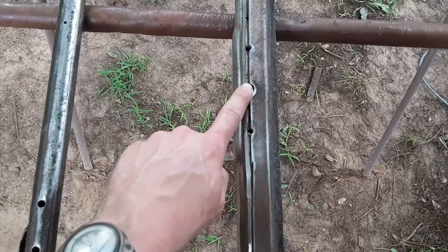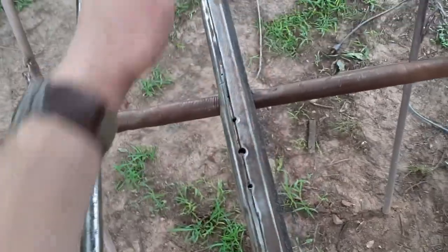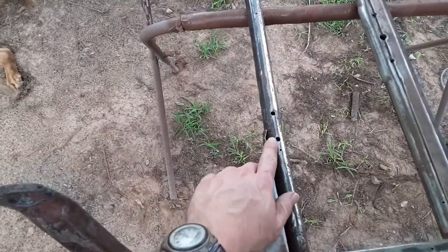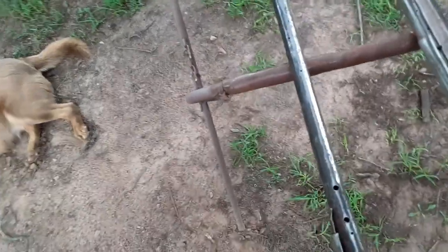I'm going to get rid of those holes on the front side since I cut halfway through them — just weld them up. I ain't going to put windshield wipers back on this thing. I do have to drill those out when I put the new piece on, but that shouldn't be too hard. It's coming along.